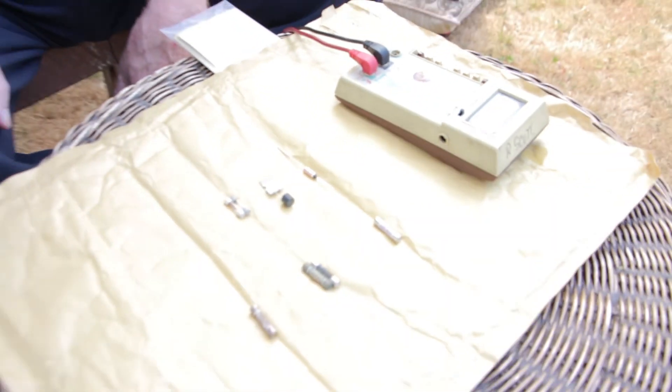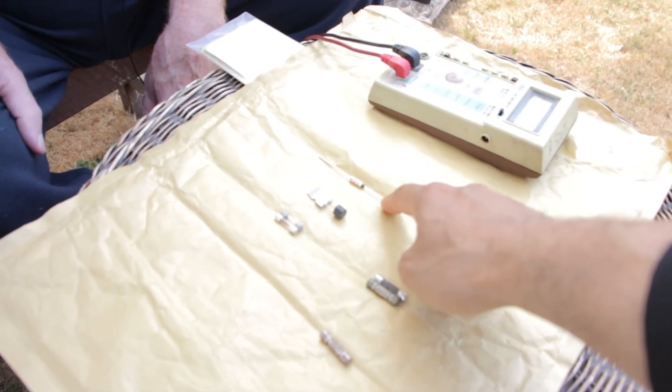For the soldered-in fuse and the thermal fuse, you test them in exactly the same way. Even though they're soldered in, you bridge the two connections with your meter. If it's blown you will get no continuity reading; if it's good you'll get a zero or very low resistance reading — exactly the same as any other fuse.